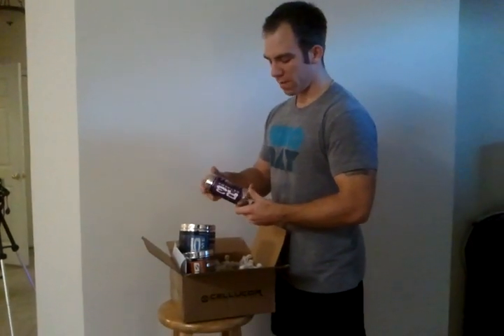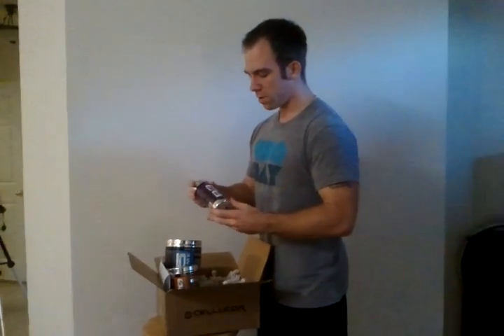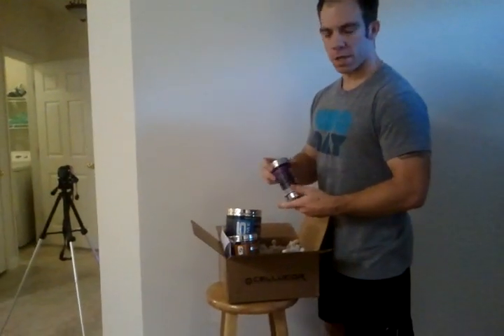And then the R3 Extreme is my post-workout — helps me recover my muscles. Five capsules a day, 150 caps in here, so it'll be 30 days worth. This is my third cycle of this. So I think we're going to give this a try and I'll have some reviews up very shortly. Thanks again.